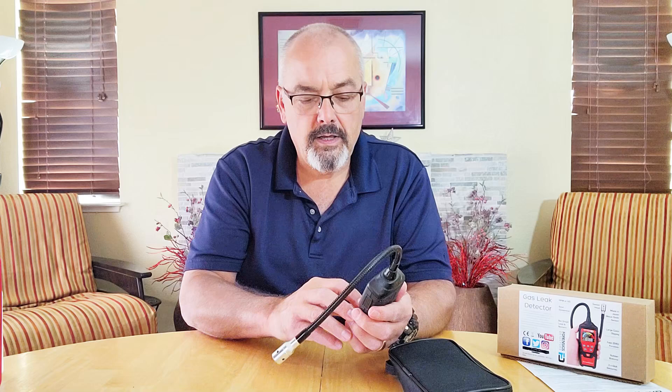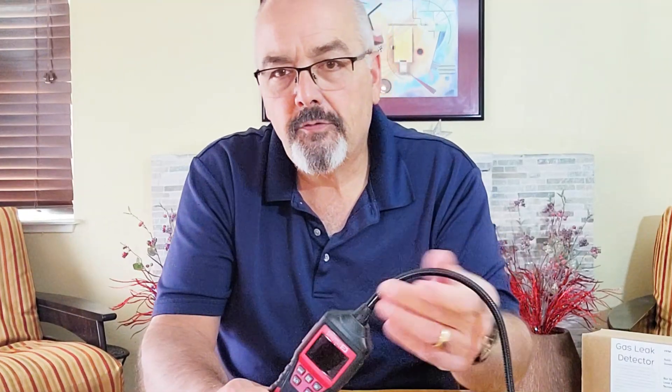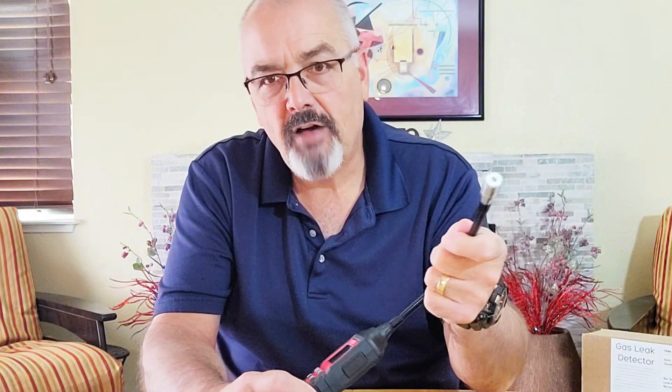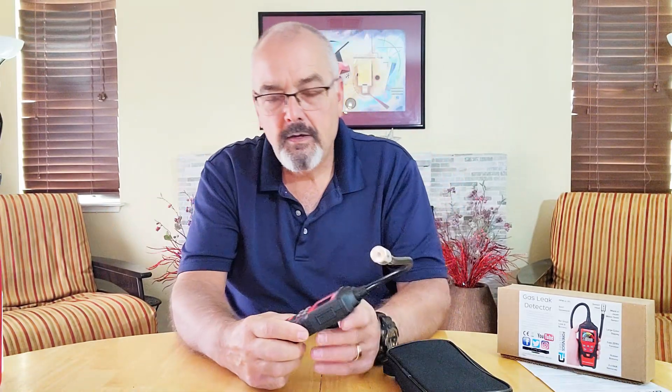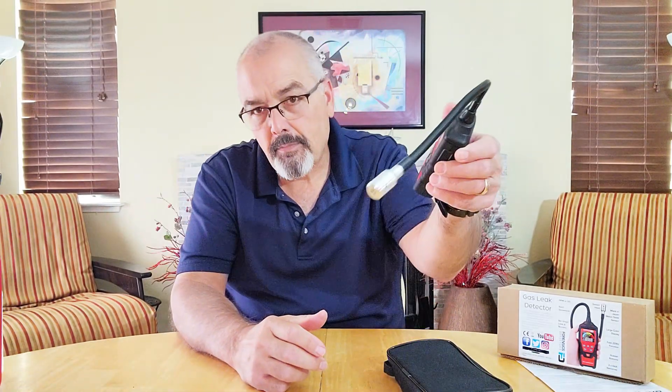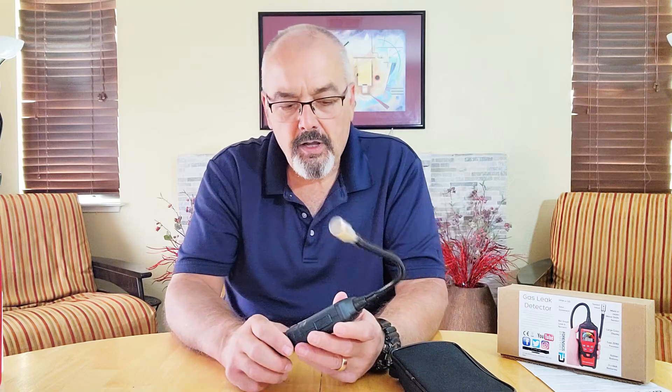I'll go ahead and turn this off so it quits beeping at us. It's got a nice flexible end on it so you can reach around corners and get into tight places — if you have to reach under an oven and get way back into the gas connection, or go over the top and behind one, or up on top of a water heater in the back. It's very convenient.